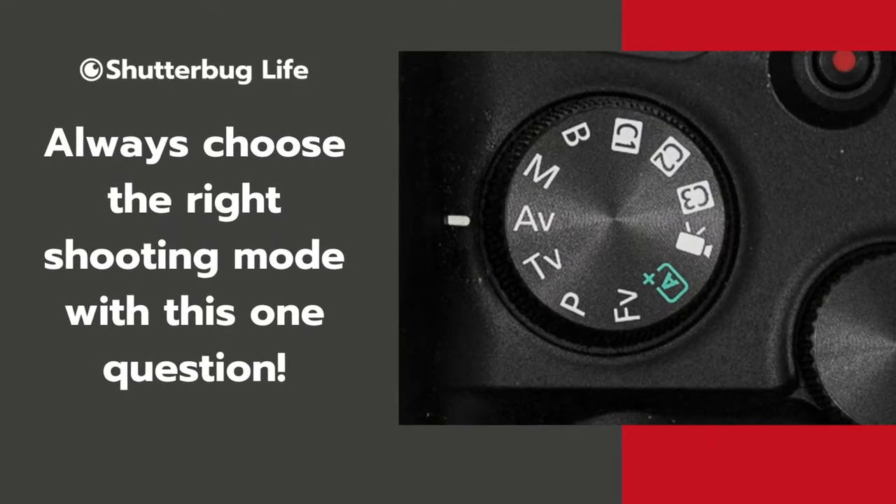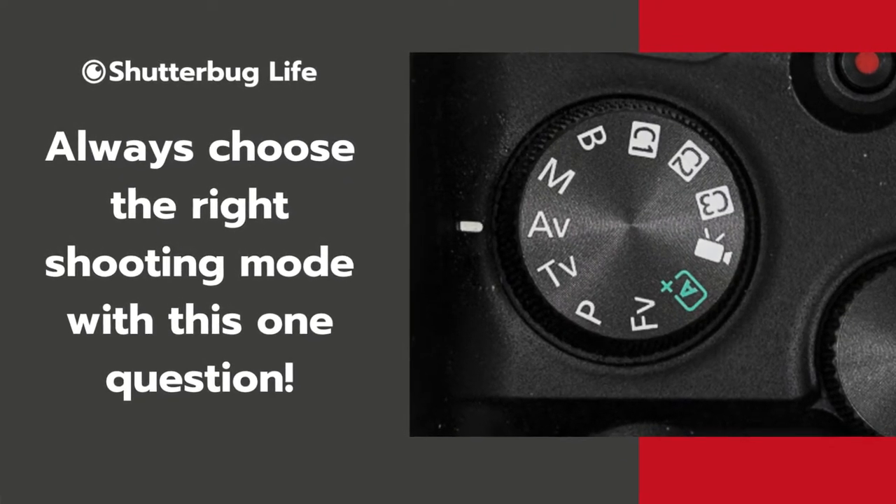You might skip straight to manual mode without really understanding why you're making that decision. And if you do that, you can end up in manual mode still acting like you're in automatic — and you don't want that either. So what I'd like to talk about today is what each of those modes does, when you would use them and why. Then we'll boil it all down to the one question that will help you decide which one you need.